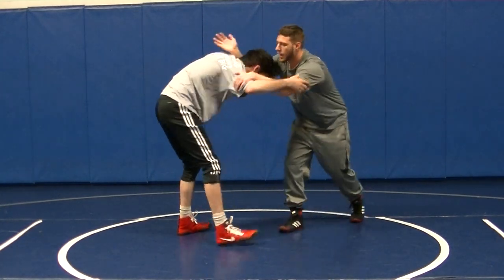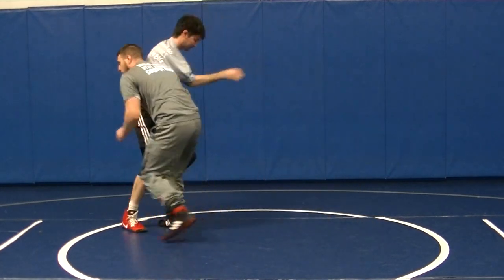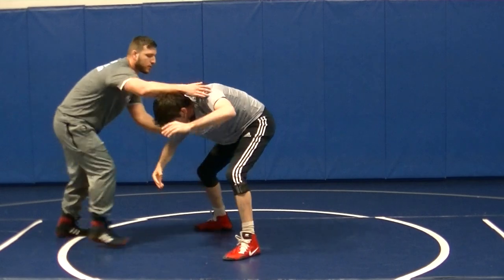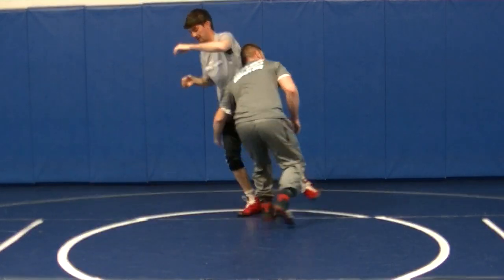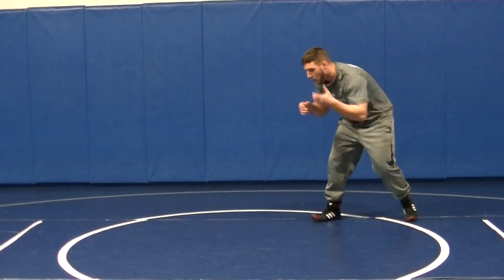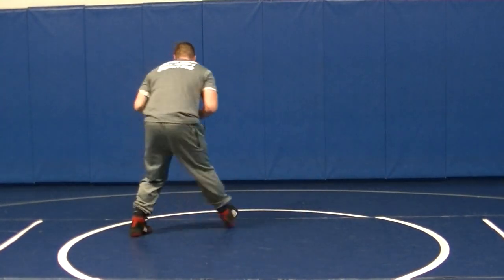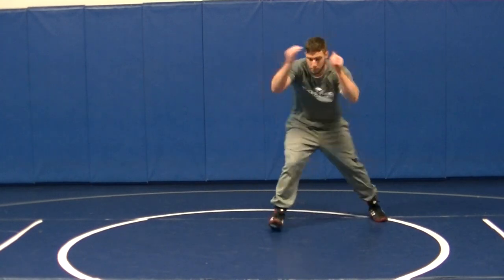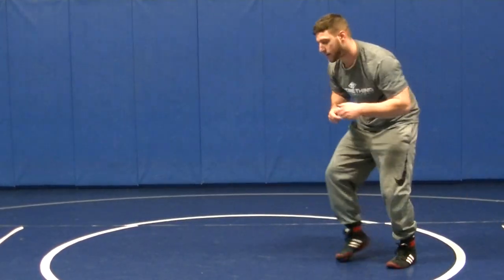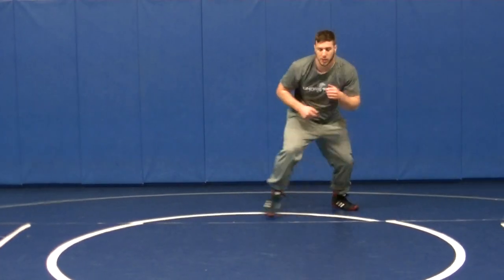As I'm doing that I'm lowering my level, taking that step. Lower, take that step. So without a partner we're going to add all three of those together: elbow pass, finish; jam the underhook, pop it up, finish; circle, circle, circle, elbow pass, finish. You can mix those moves up and keep mixing them.